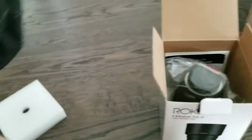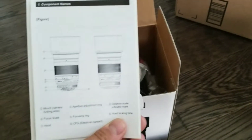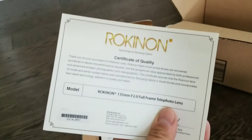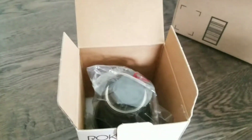What else we got in here — we got some instructions, blah blah blah, and a certificate of quality. I don't know how useful that is for Rokinon because their quality is on and off.